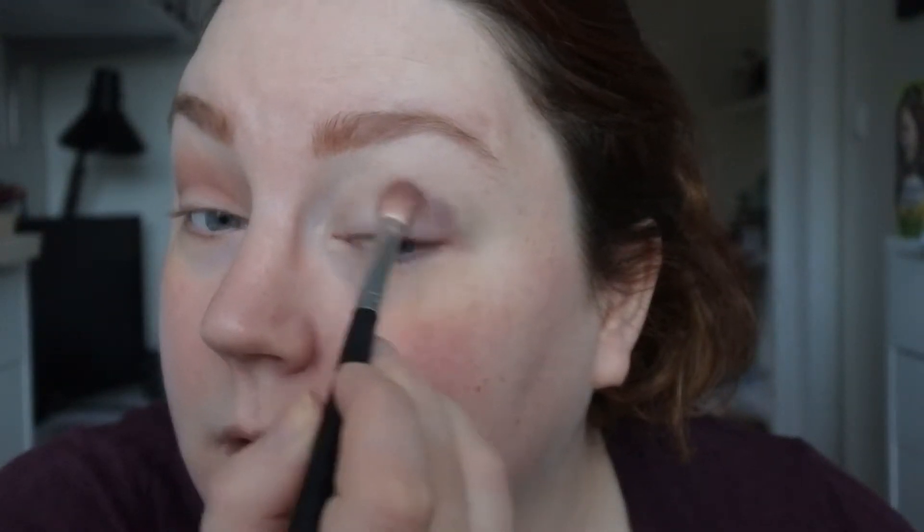This pulls a little bit warmer than I thought actually — it almost looks like a warm tone brown. But we can work with that. I think when you blend it out it turns more brownish.